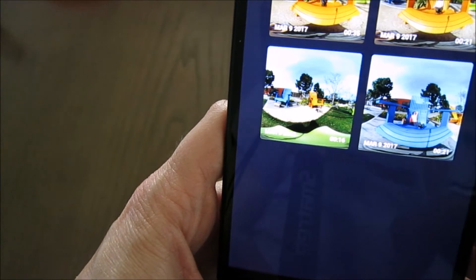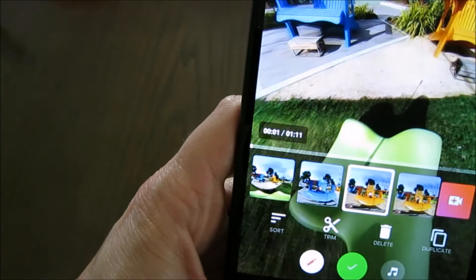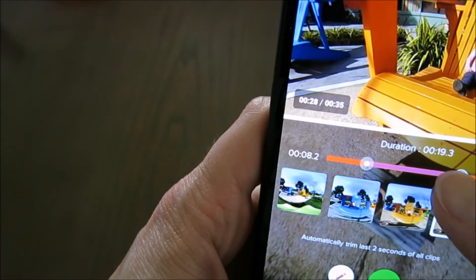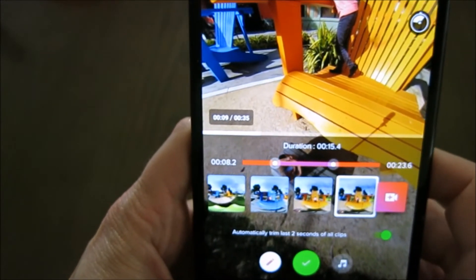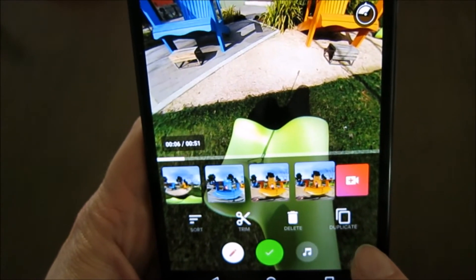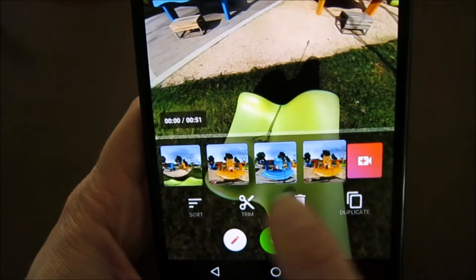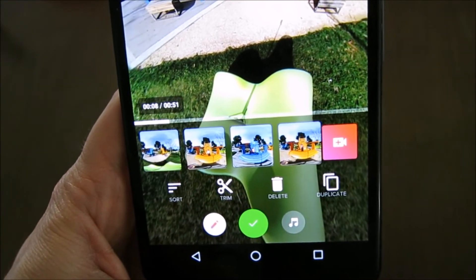I could add a fourth clip at the end, so I'll do that. The one I added is a bit long so I'll trim it as well — you can see me standing and sitting. Let's keep about 15 seconds of that. Now I have a video of 51 seconds. You can also duplicate clips if you want to start and end with the same thing. I want the blue chair in the middle and don't want the two orange chair clips next to each other, so I've moved things around. Now I have my clips in the right order and trimmed to the right length.